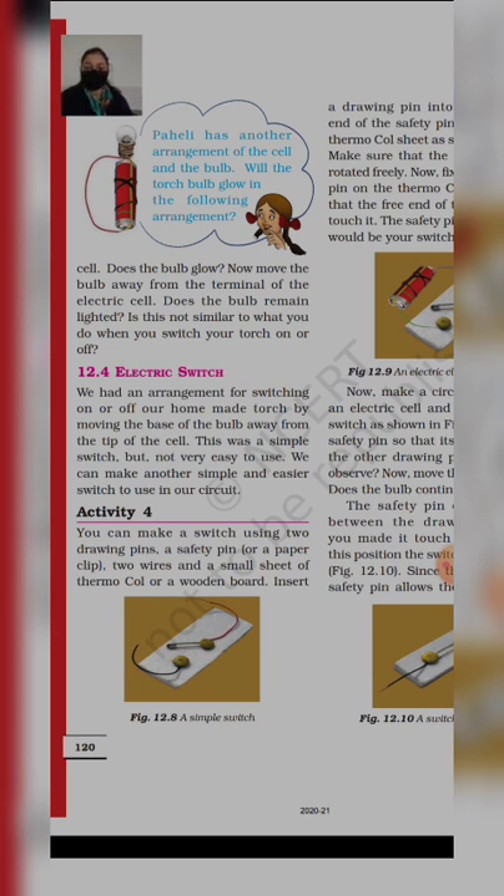We'll make a new switch which is very easy to use in a circuit. Activity 4: you can make a switch using two drawing pins, a safety pin, two wires, and a small sheet of thermocall or a wooden board. अब मैं यह सारे materials use करने हैं — two drawing pins, which is basically a thumb pin, a safety pin, two wires, and a small sheet of thermocall or wooden board.